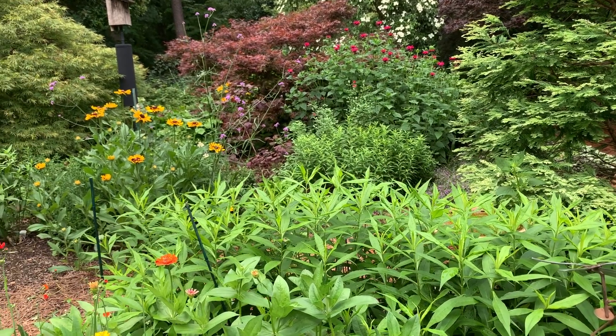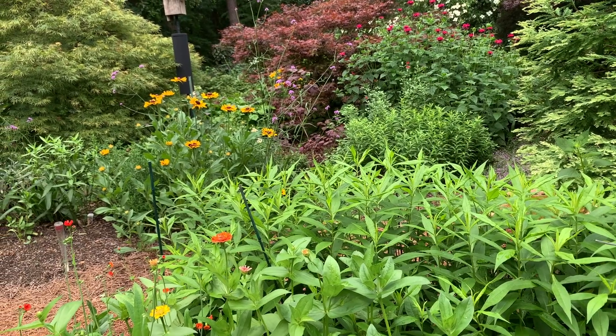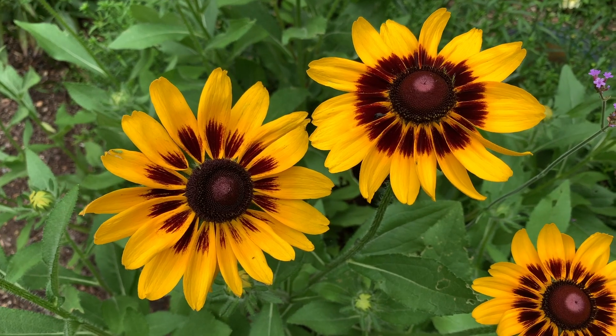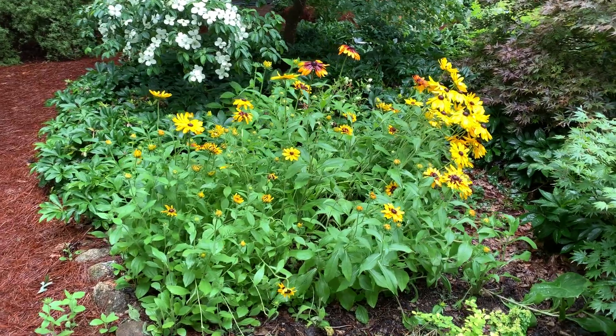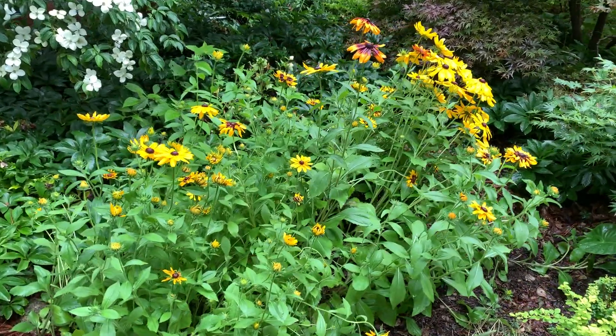Over there on the left is another Black Eyed Susan called Denver Daisy. It has a dark center and makes a great cut flower. I also have a couple areas around back filled with Black Eyed Susans that have reseeded from last year, and I'll use those for cuts as well.